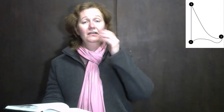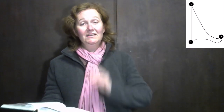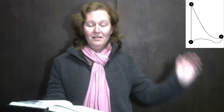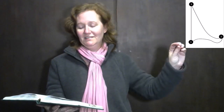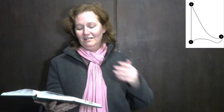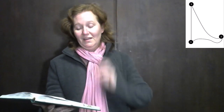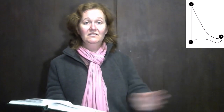Prepare our minds that we may see the beauties of thy grace. Salvation purchased on the tree for all who seek thy face. As brethren let us ever live in fellowship and peace, forgive that God may us forgive, that love may still increase.